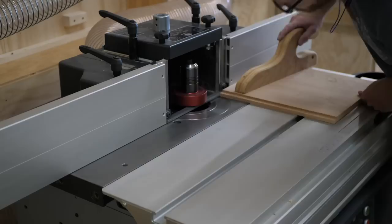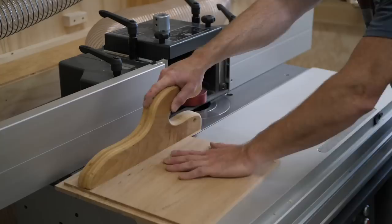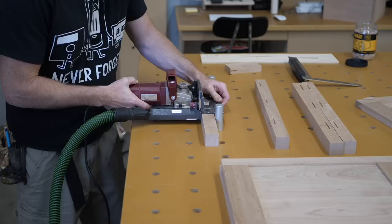Here I'm adding a rabbet to the back of the panels. This cut leaves a 3/8 inch thick tongue to fit into the groove, but leaves the bulk of the panel at 5/8 of an inch to keep a nice hefty feel. A number 20 biscuit would cut too deep and interfere with the mortise and tenon, so I switch to a number zero biscuit to help align the legs to the panels during glue-up.